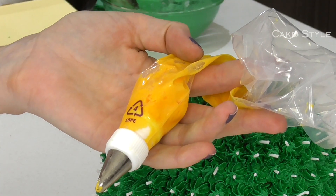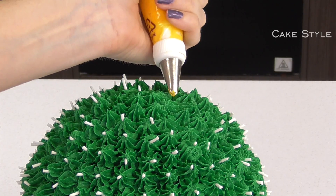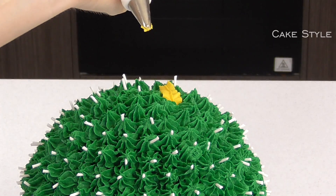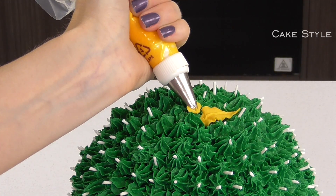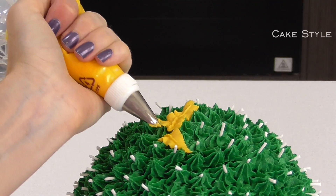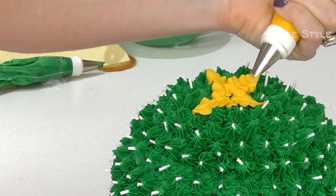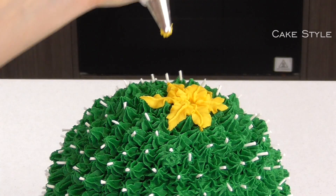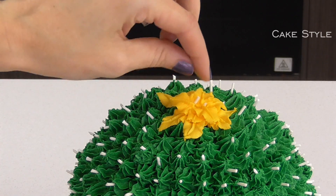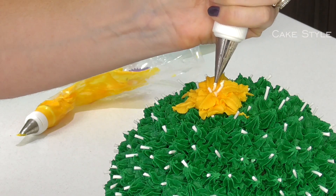I have placed some egg yellow into a piping bag with a number 68 piping tip and we are going to pipe three petals, starting from the centre — squeezing and pulling to release. Come back on the opposite side, then the same as the start. Taking some of our little bits of fondant, place them in the centre and pipe little dollops on top with a number 2 piping tip.